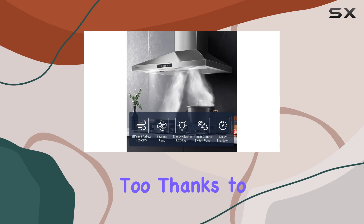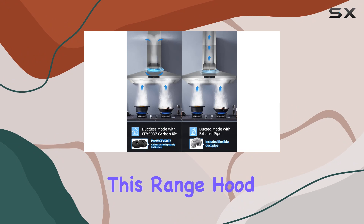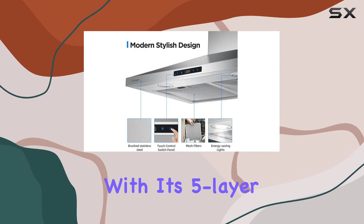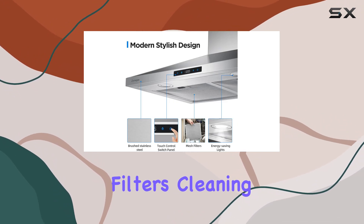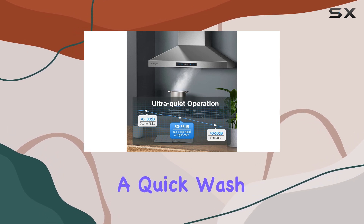Installation is a breeze too, thanks to its adjustable chimney cover. Whether you have a low or high ceiling, this range hood has got you covered. And with its 5-layer aluminum grease filters, cleaning is a cinch — simply remove the filters and give them a quick wash.